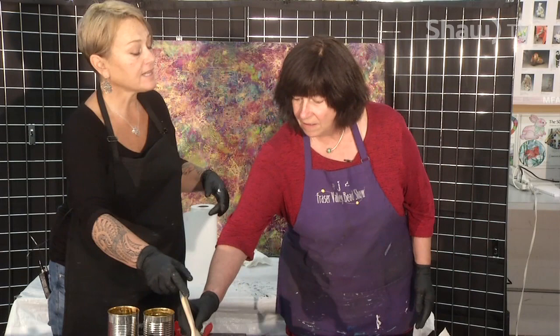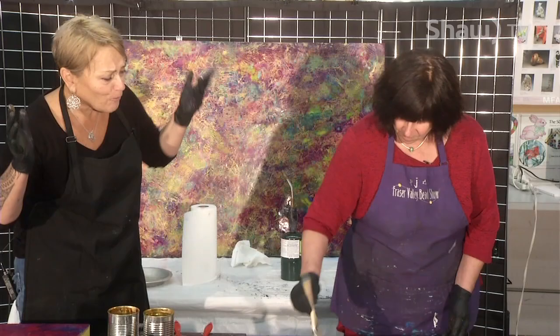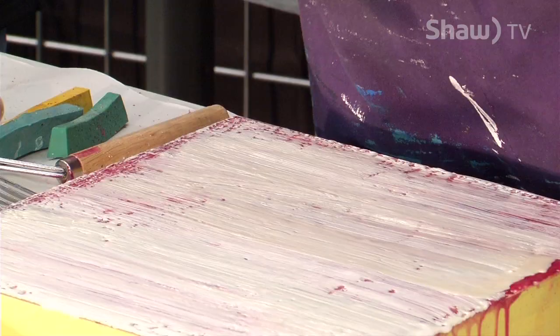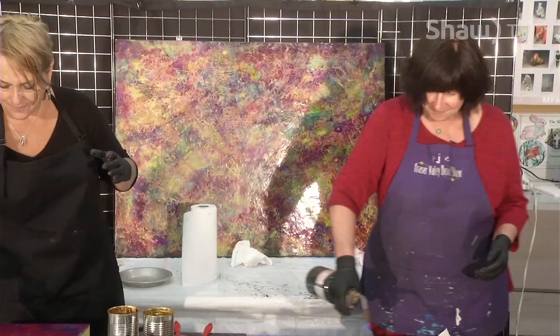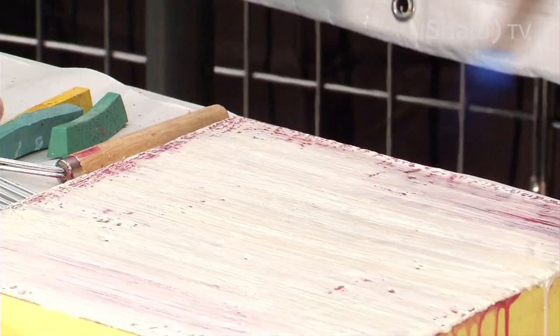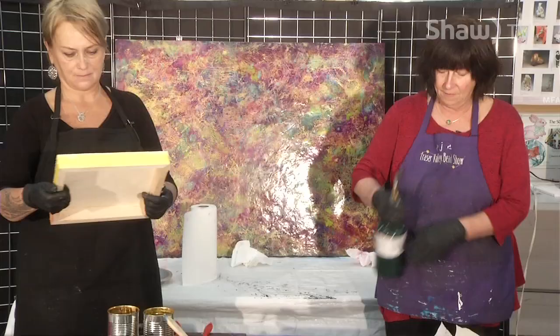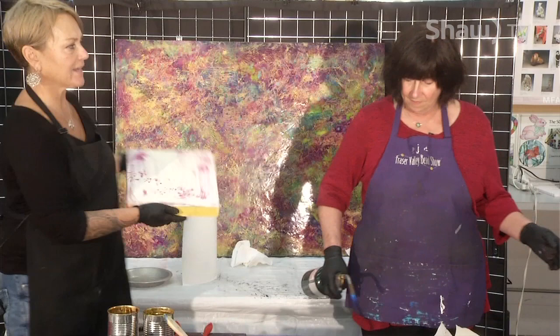Brush white on there in layers — you can cover the whole thing. Some people say 'oh my goodness, you wrecked it' — no you didn't, wait, there's more. Torch that gently. Do the same thing with this one, very lightly torch it — or put white on it and just torch it lightly. Look at how pretty that is, and it's not even halfway done.